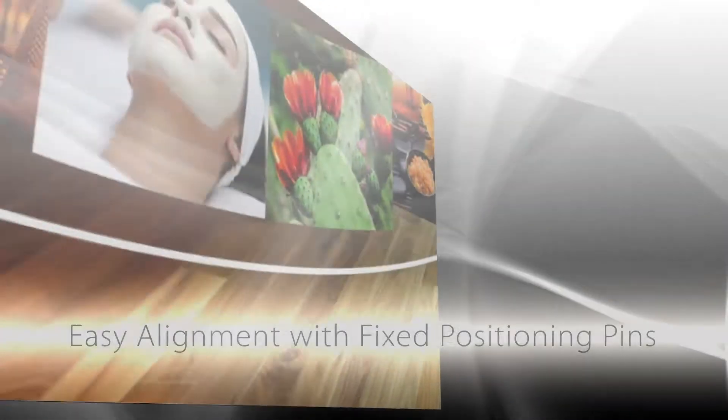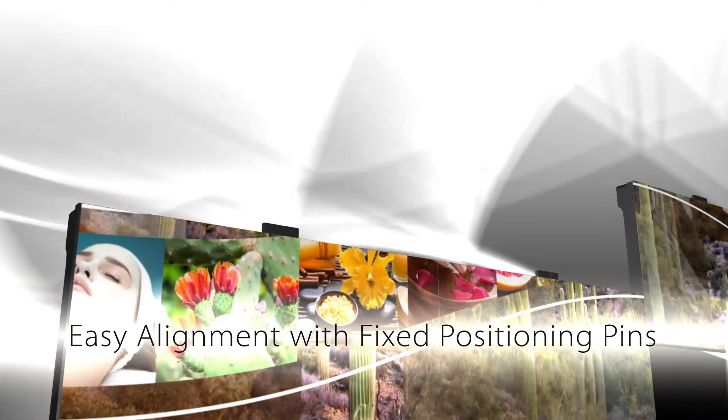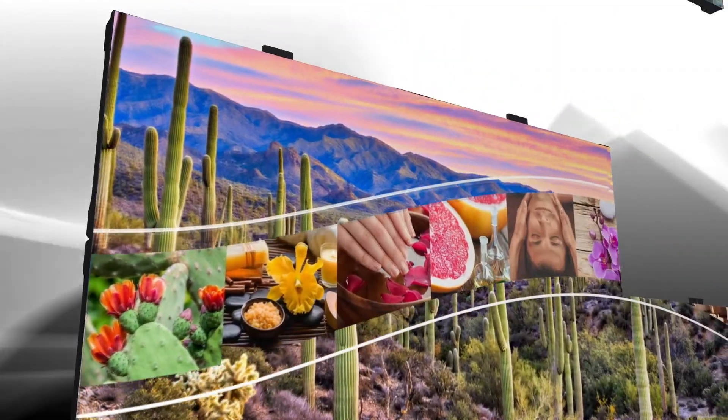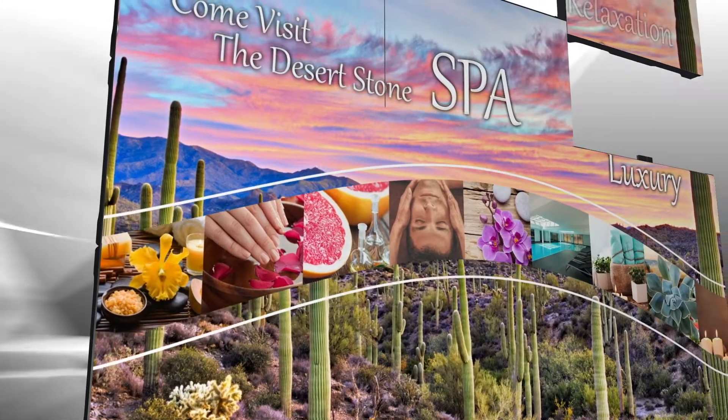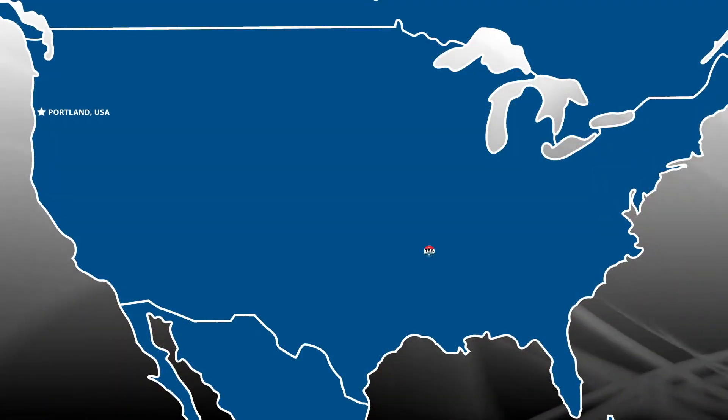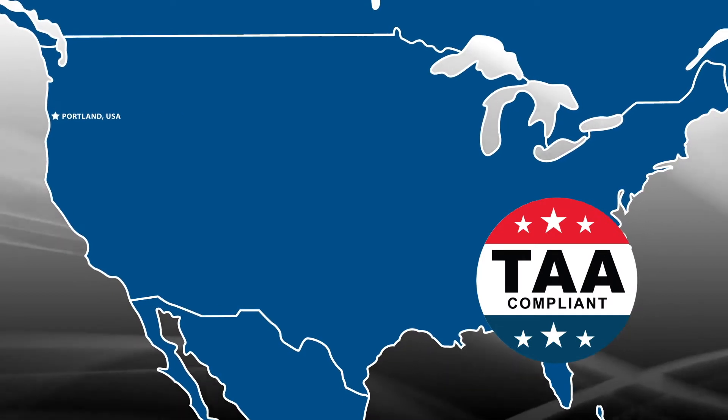The connection points and two alignment pins located on each cabinet assist in vertically aligning cabinets together, further reducing installation time needed to build an LED video wall. Planar TVF series is TAA compliant for use in government and other secure environments.